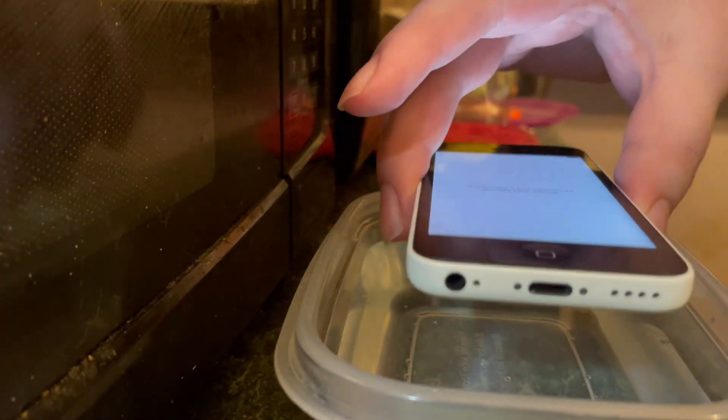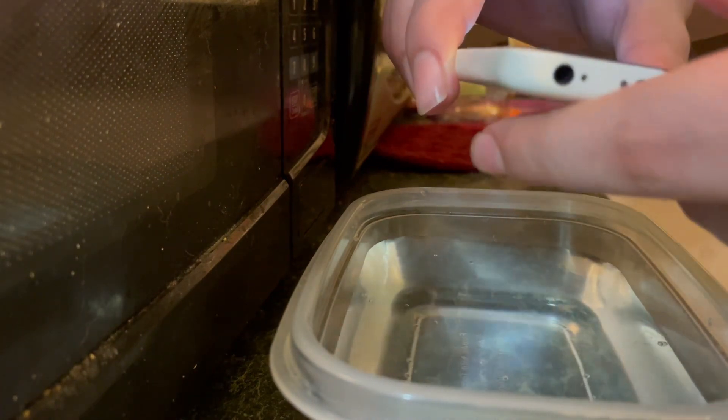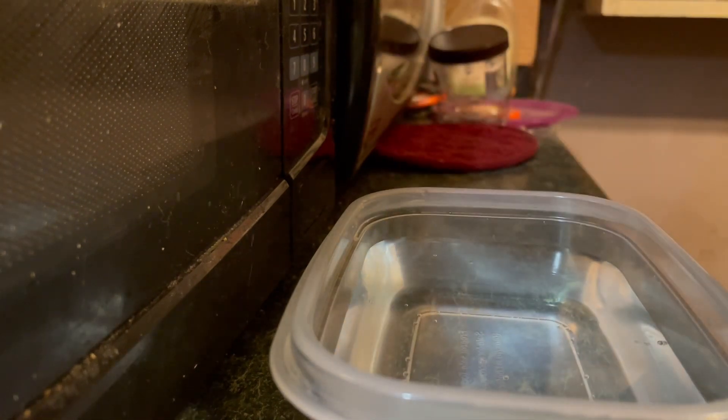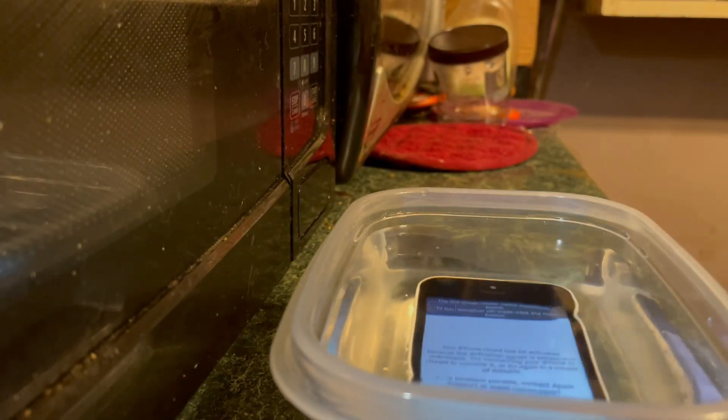Since this is a scam phone and the seller wasn't very reputable with the item, let's just dunk it in the water. Let's turn on VoiceOver for this. VoiceOver on. Okay, it's in water now.